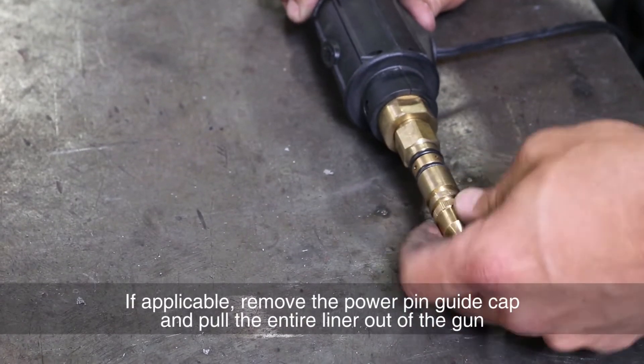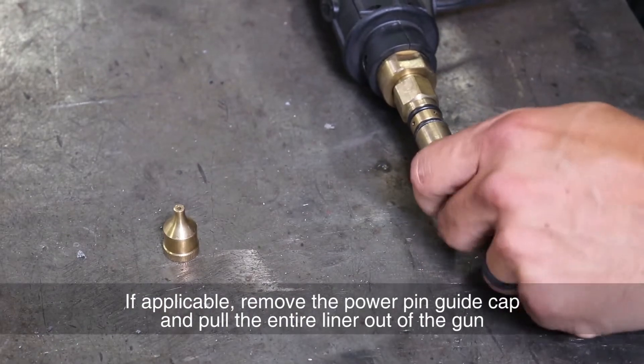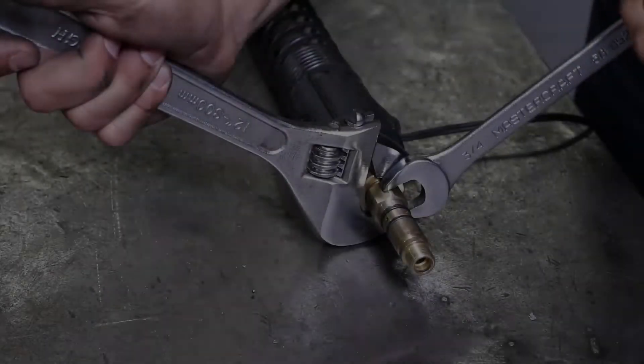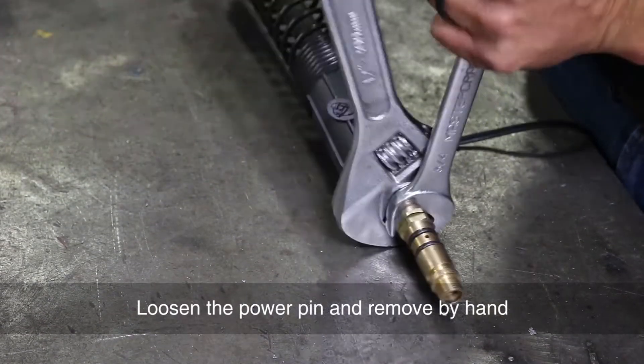If applicable, remove the power pin guide cap and pull the entire liner out of the gun. Loosen the power pin and remove by hand.